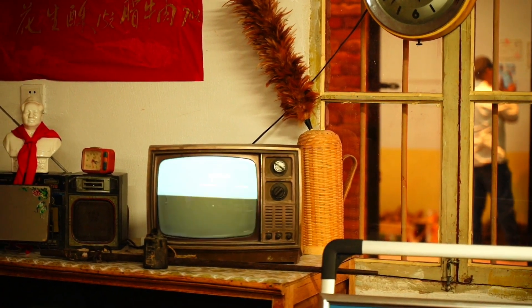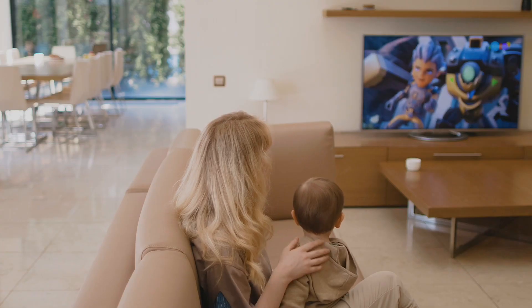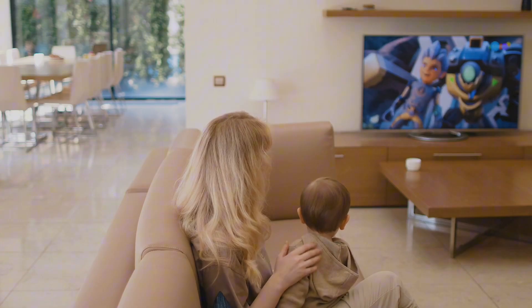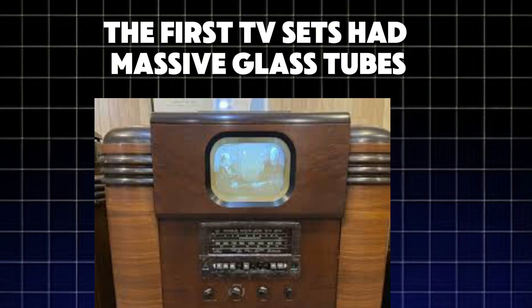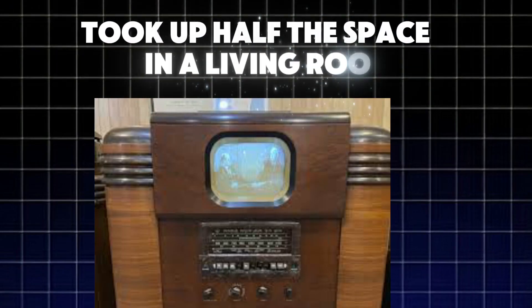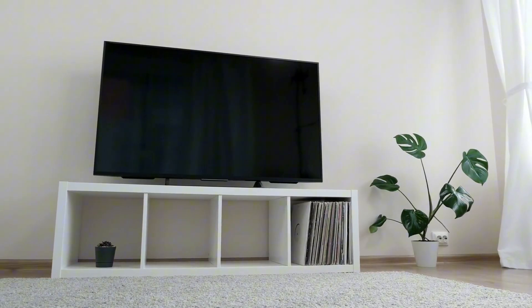Televisions weren't always flat, sleek, and lightweight. Decades ago, they were bulky boxes with tiny screens and antennas sticking out like insect legs. The first TV sets had massive glass tubes that took up half the space in a living room. But today, LED TVs are so thin, you can hang them like a picture on the wall.